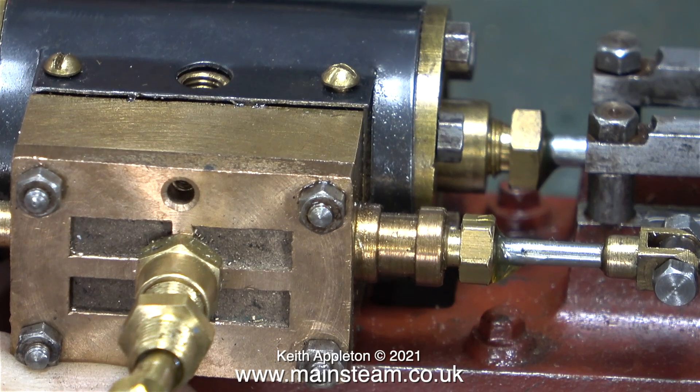In this clip I'm introducing some oil from my oil can into the steam chest to make sure there's plenty of lubrication in there. Time for a test run to see what happens.